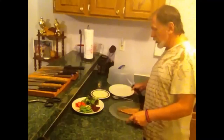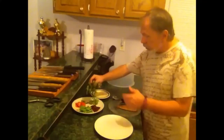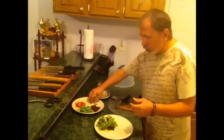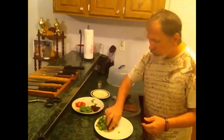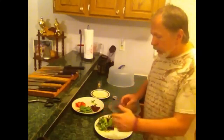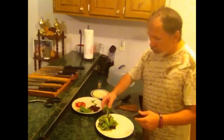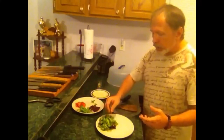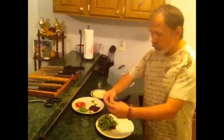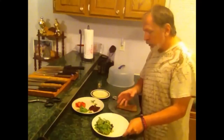Let's start the salad first. I've got some green salad here — it's organic, it's got different types of lettuce, some chicory, some spinach, and some rocket. I've got some fresh baby rocket I'm going to add in. If you don't know what rocket is, in South Africa and overseas they call arugula 'rocket' — so it's actually just arugula. I love the arugula. It adds a little extra flavor. You can add whatever kind of greens you want.